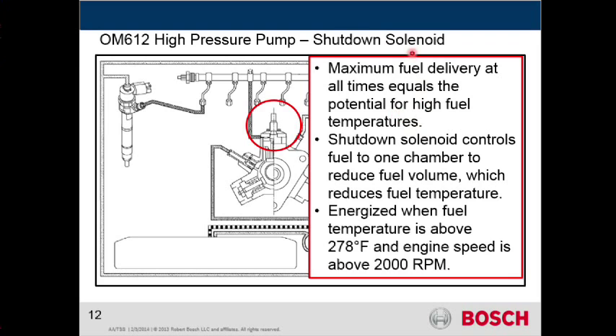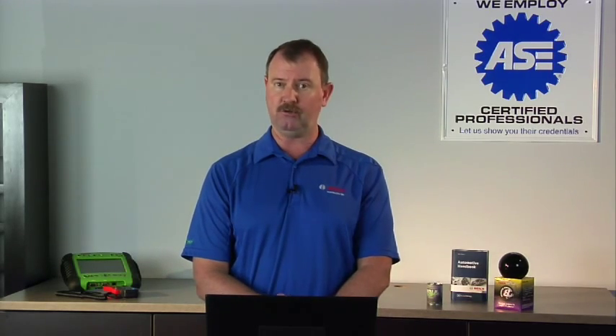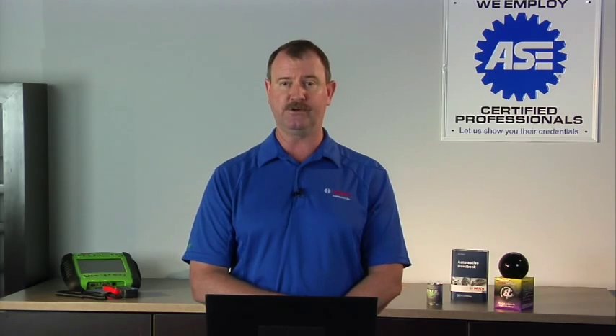So here's that shutdown solenoid, and what is it designed to do? Basically, this pump is giving you all it's got at all times. So you have a significant volume of fuel coming out of that pump, and it's controlled by that pressure regulating valve or the DRV.